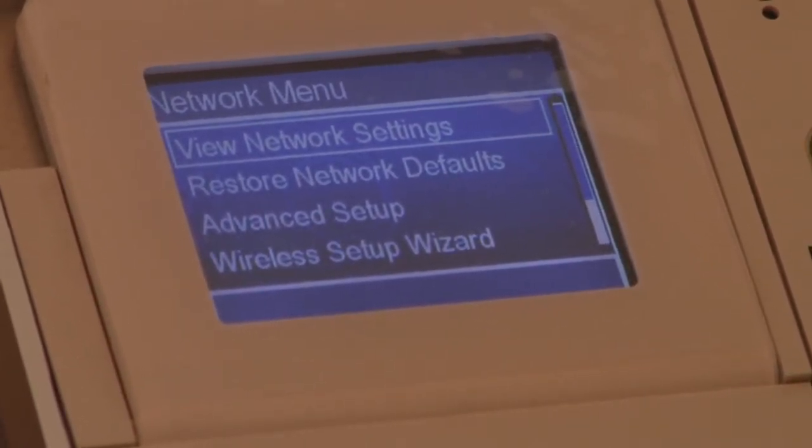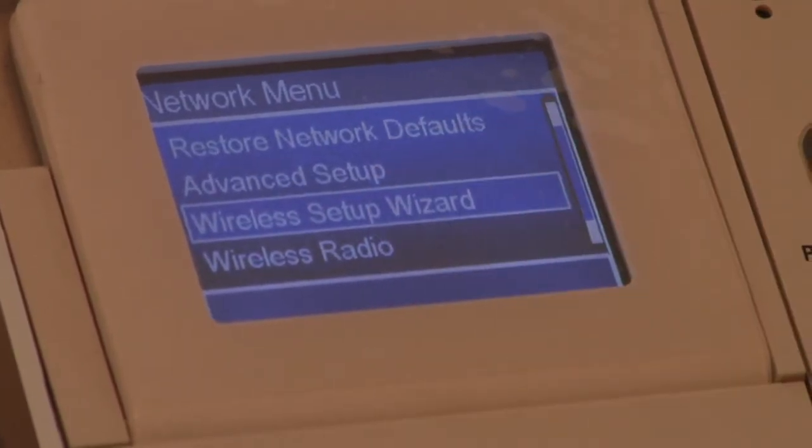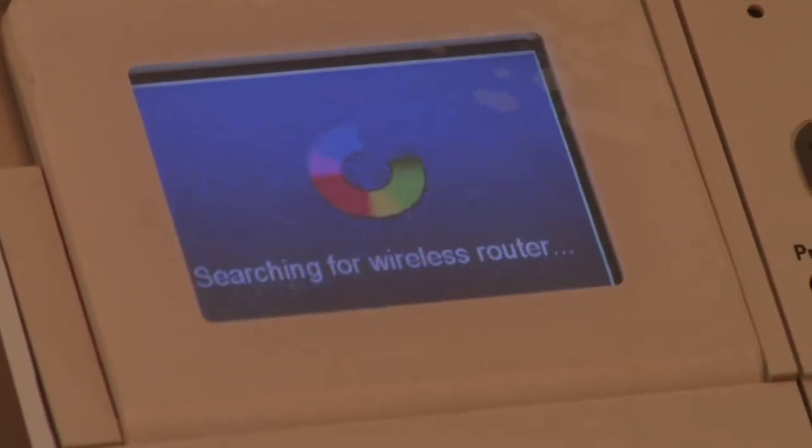From here we're going to go to the fourth one down and choose Wireless Setup Wizard. And now it says here: Searching for Wireless Router.